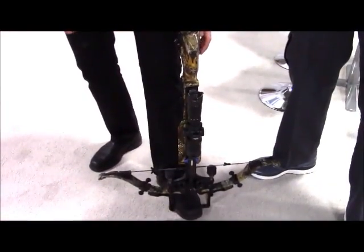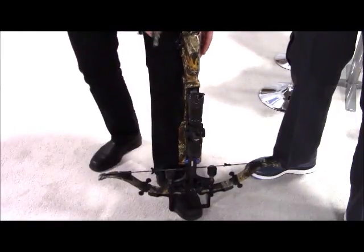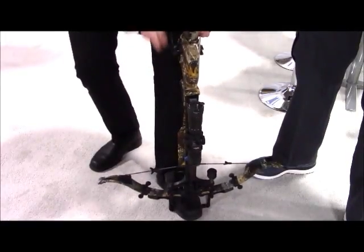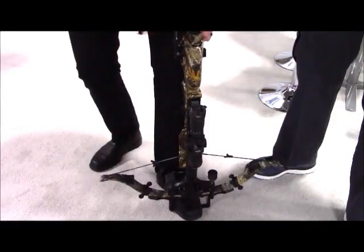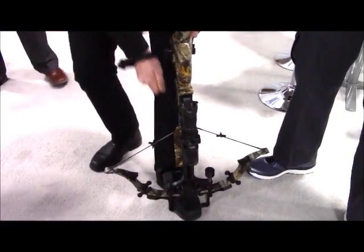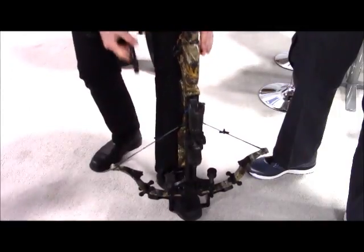Right now, we have our trigger mechanism engaged on the string, so we're going to put this into the lock position. We're going to insert our handle and basically start cranking. You can hear nothing — it's completely silent. It's a one-way bearing system, so I can let it go at any time and it's latched into place. I'm going to draw this up until it's engaged in the trigger, and then take it out. I'm ready to go.